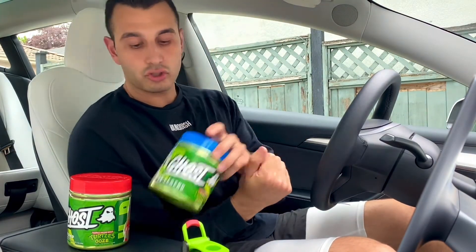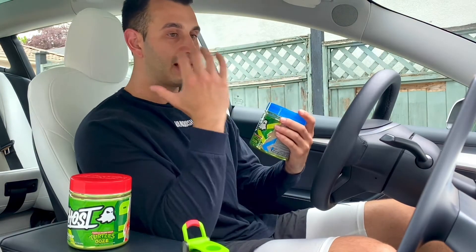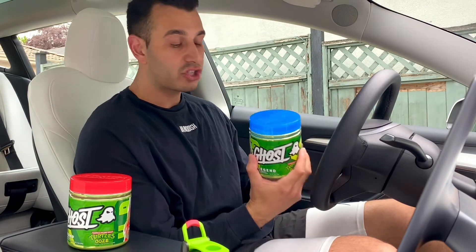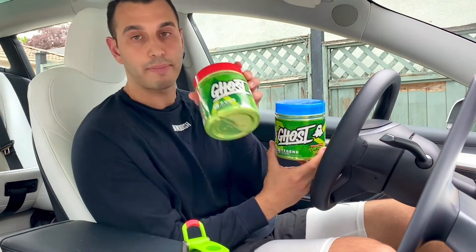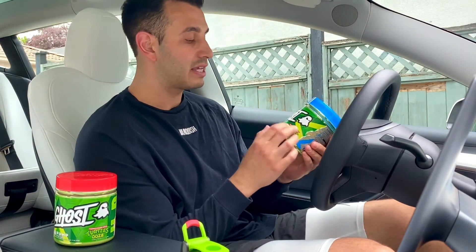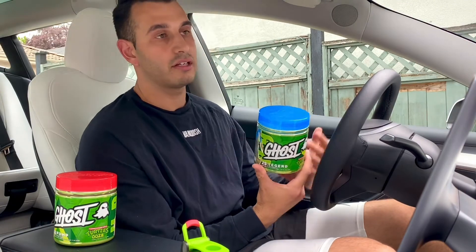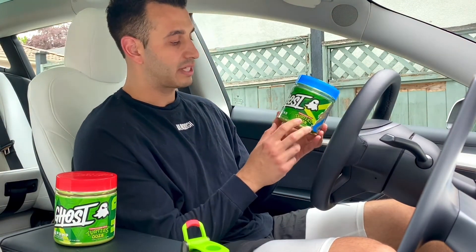First things first — Turtle Ooze. You guys know the packaging; they came out with a limited edition. I just went on the website before hitting record to see if these were still available. The Legend pre-workout is no longer on the website, and the pump supplement is gone too. The only one still available is the Gamer, which is a brain cognitive supplement with a little bit of energy and caffeine.